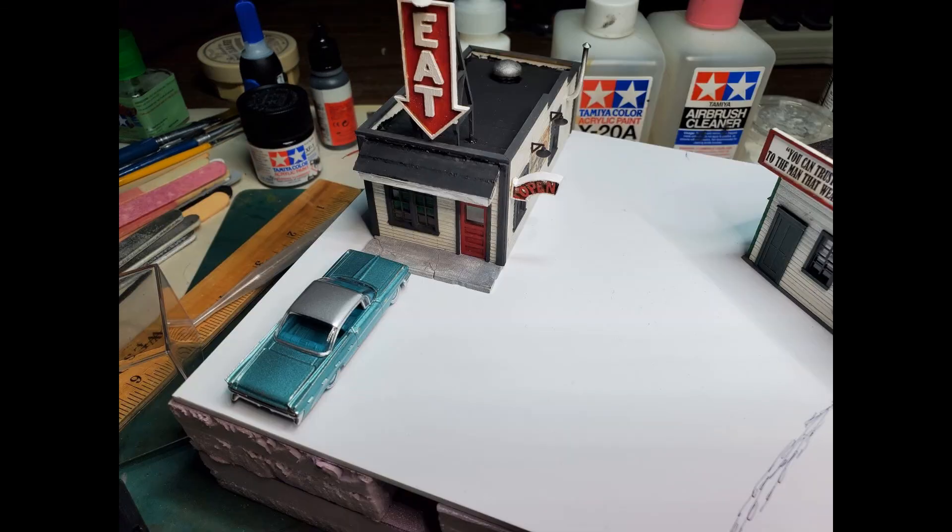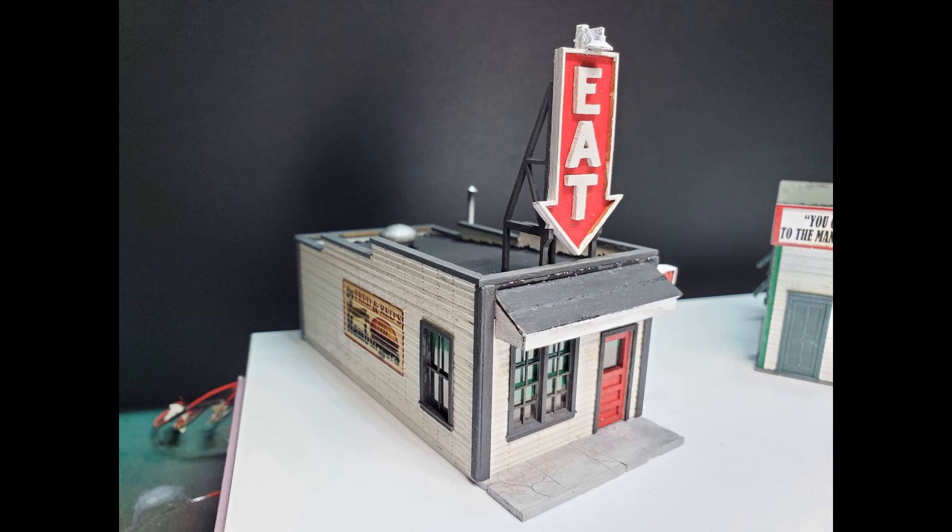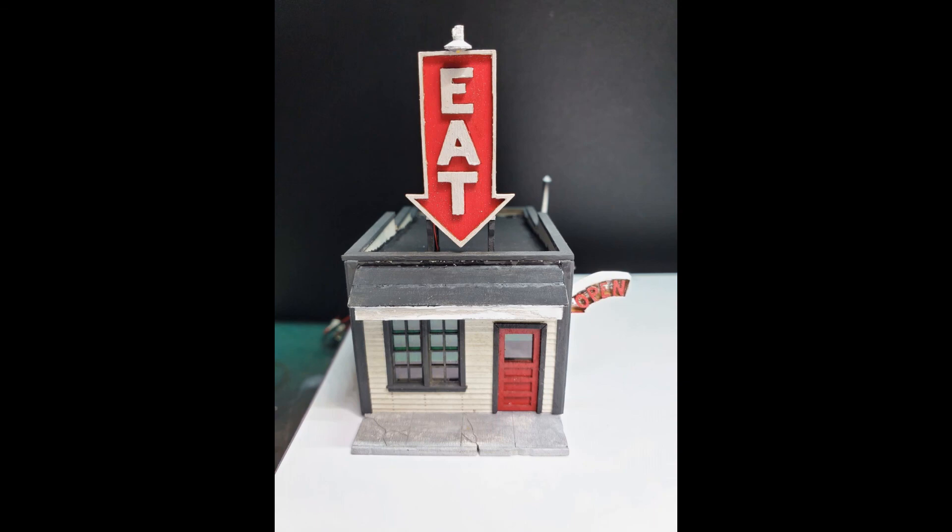I bought a couple of HO scale vehicles — a couple of 1950s cars and a couple of 1970s cars — and set them in place to make sure I had the spacing right. The Blair Line Fred and Red's Cafe is a good kit; it went together really well. The instructions are good and I think it'd be a great entry kit for somebody who wants to try craftsman structures. My finishing skills need to improve and that's something I'll work on in the future.